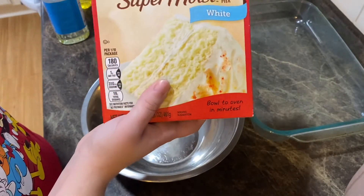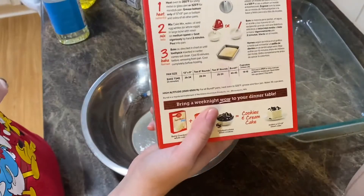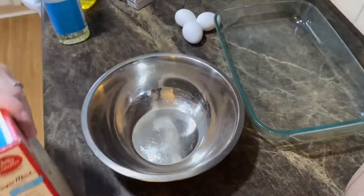I didn't get any footage of me singing happy birthday or anything to him, but I will say this cake was so good. Let's get to baking! We're using super moist white cake mix and we're going to follow the back of the box for the instructions on that.